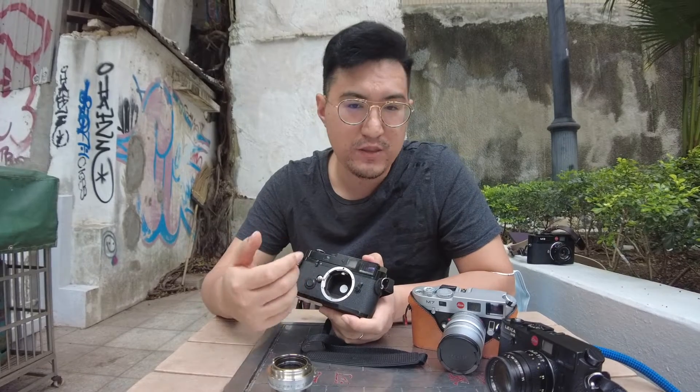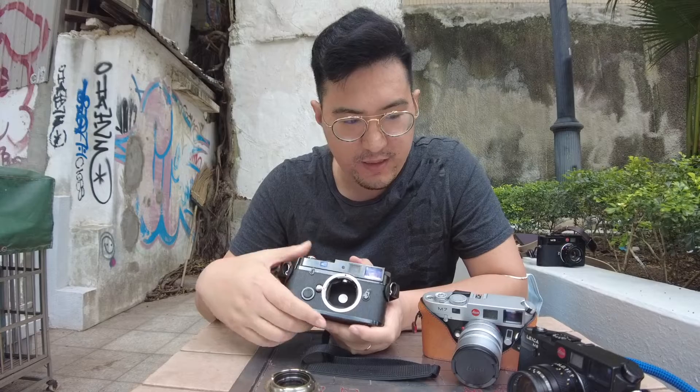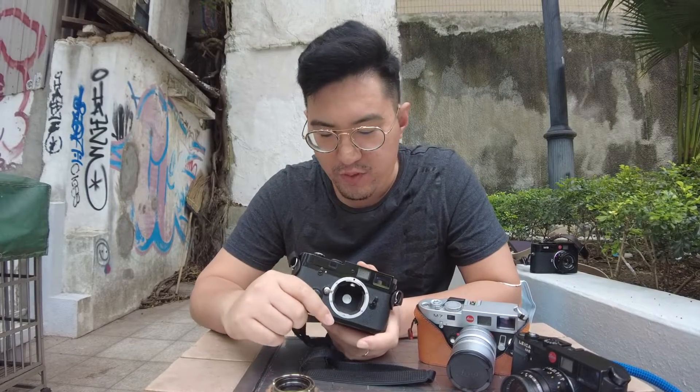Since films are so expensive these days, you really want to nail your exposures properly. So having a Leica camera with the typical traditional mechanism of an M3, coupled with the modern technology of light metering, you will be very pleased with the results from your film.